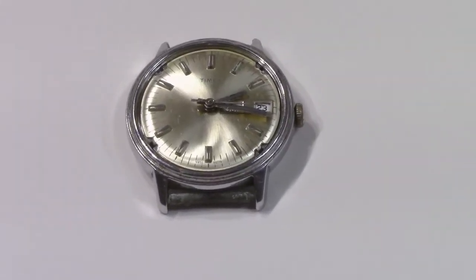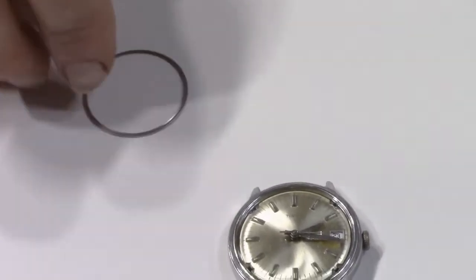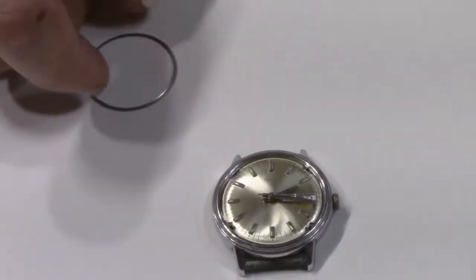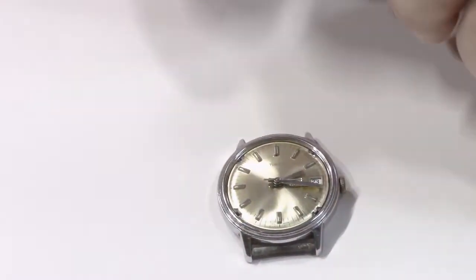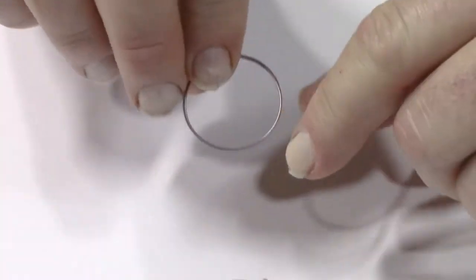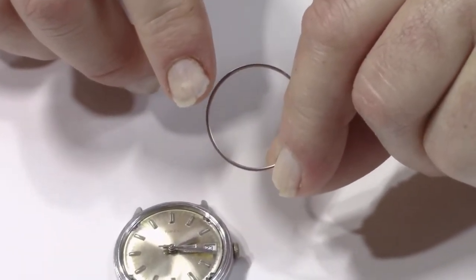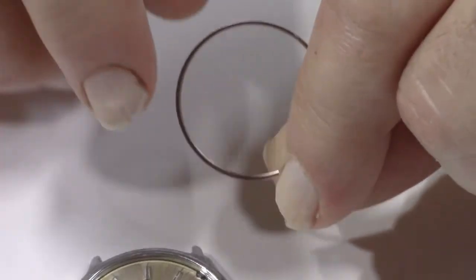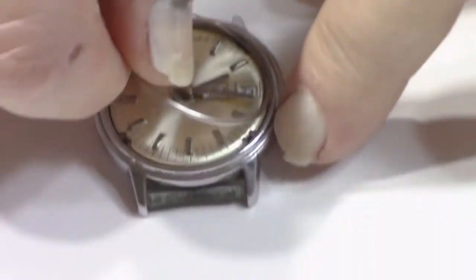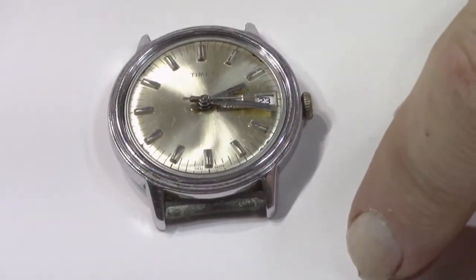With this particular watch it has this ring — I don't know what it's called exactly, I call it a beauty ring. That needs to go back in. And on this particular watch it's real easy to tell. You notice how the outer edge here is facing up — that side goes down, so it kind of fits the contour of that dial.